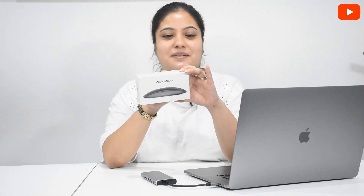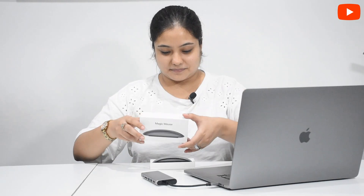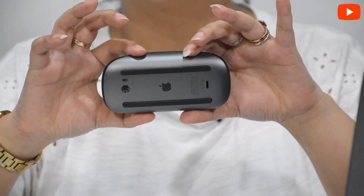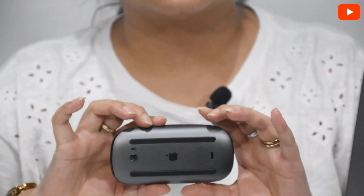So let's open it. Wow, look at this beauty! This is the mouse — it has a glossy finish in black Space Gray color. This is also laser, like our normal mouse. But this is wireless — with other brands we have to connect a USB connector, but this uses Bluetooth. In the box we have instructions, a lightning cable, and a USB charging cable.